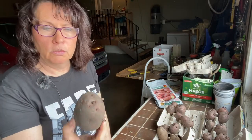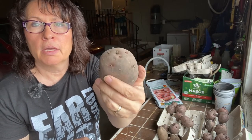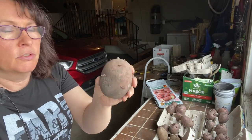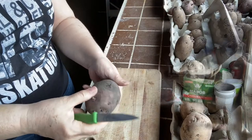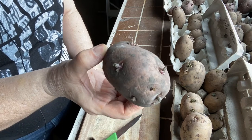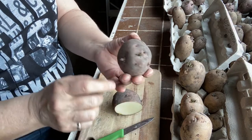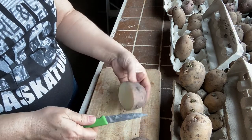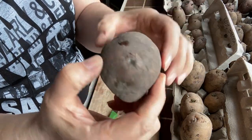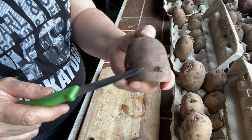Another way to make your seed potatoes go further is to take the big ones and, as long as you have one or two healthy eyes, you can cut them up to multiply your seeds and have more plants. I'll show you how — here's one of my Red Norlands. I'm going to try to get maybe three separate seed potatoes out of this. As you can see, there are still plenty of eyes, so I can cut it into another piece because we've got healthy roots here.